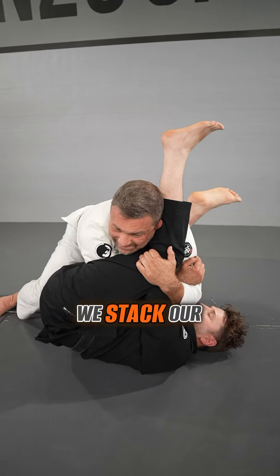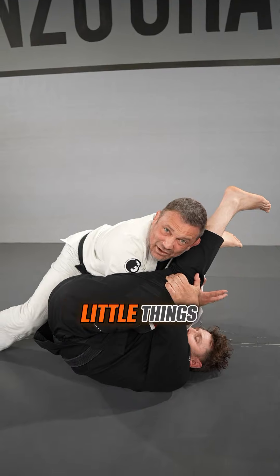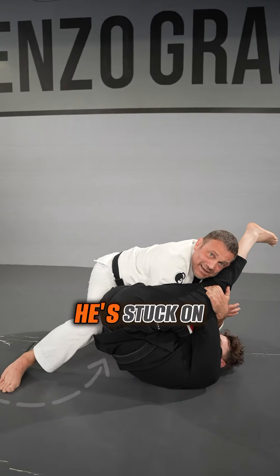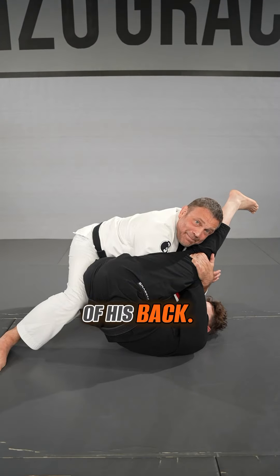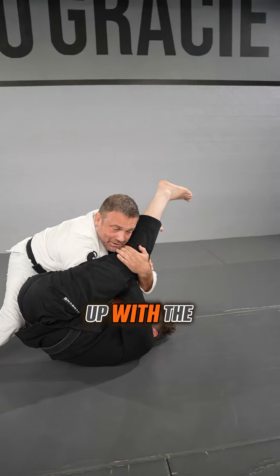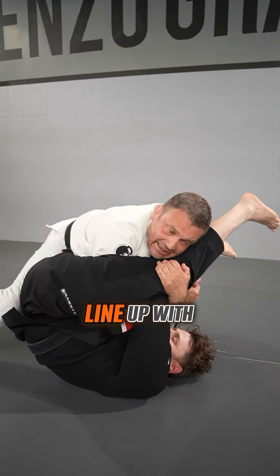We want to make sure that we stack our training partner to beat the hips. My right knee can help hold Lance up so he's stuck on the very top of his back. Once you've done that and this elbow lines up with the chest — that's important. I can't have my elbow out like this; your left elbow has got to line up with the chest.